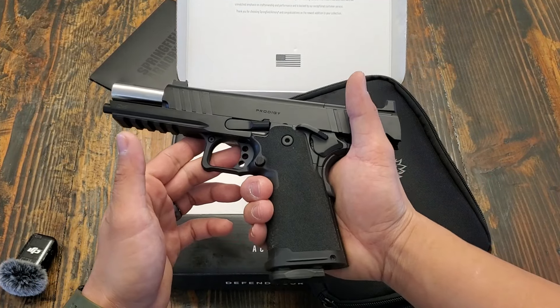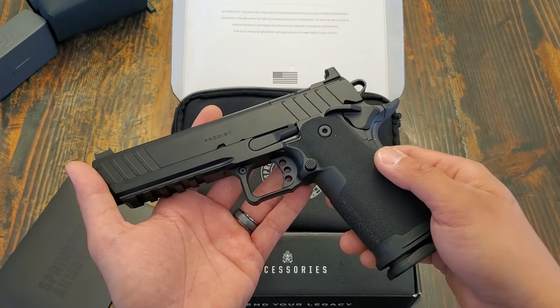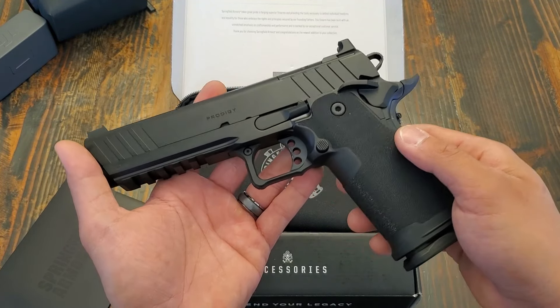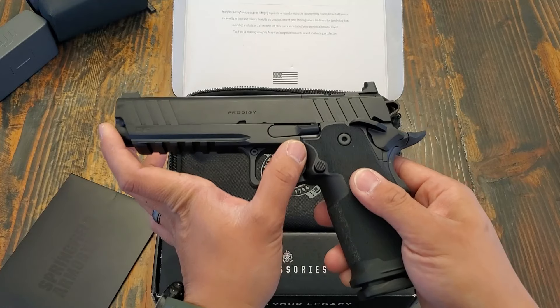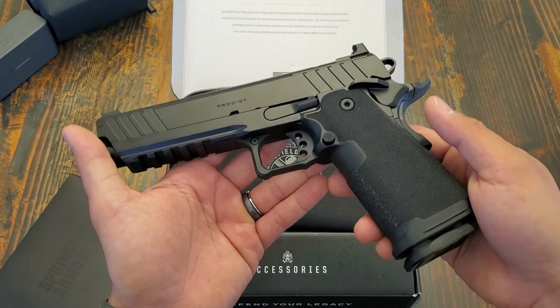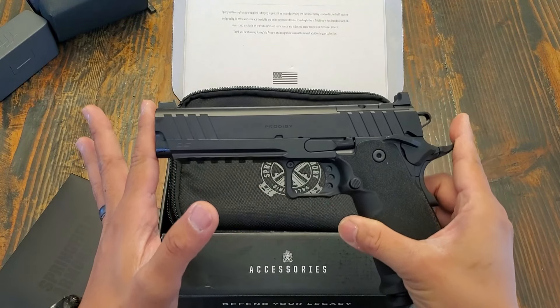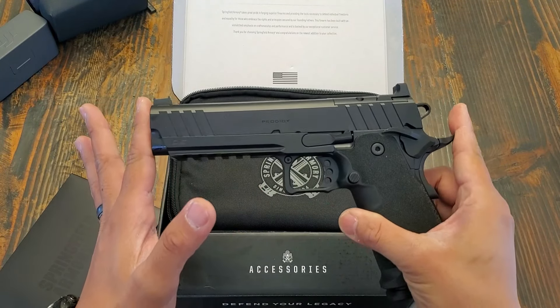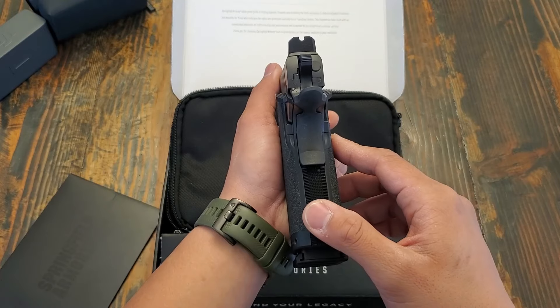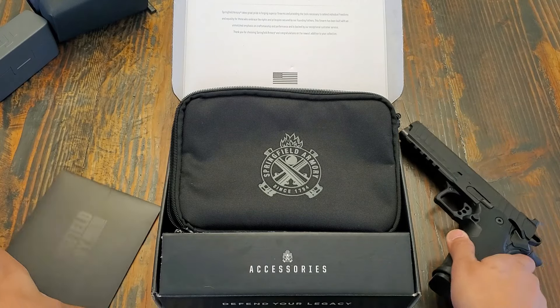Today we have the Springfield Prodigy 1911 DS — DS standing for double stack — nine millimeter single action only handgun in the five inch configuration. It is one of the more affordable 2011s on the market right now, but we'll see if it lives up to its name. Weighing in at 33 ounces or two pounds, it has an overall length of 8.5 inches, a height of 5.5 inches, a width of 1.4 inches, and it comes optics ready.